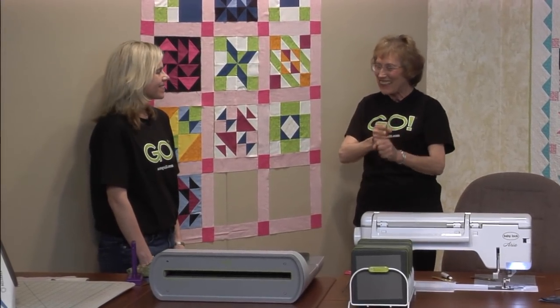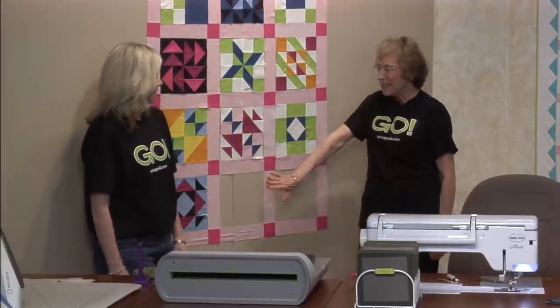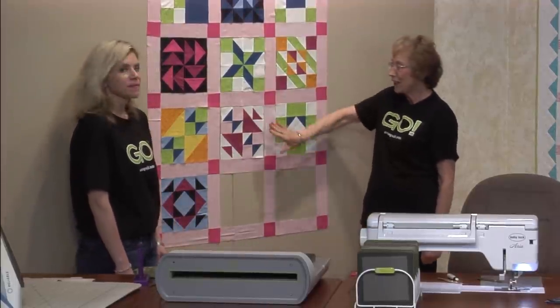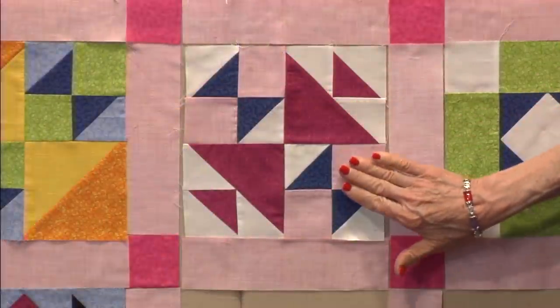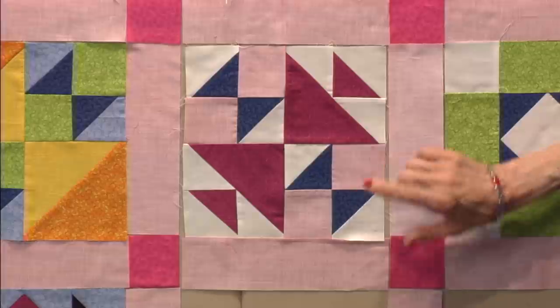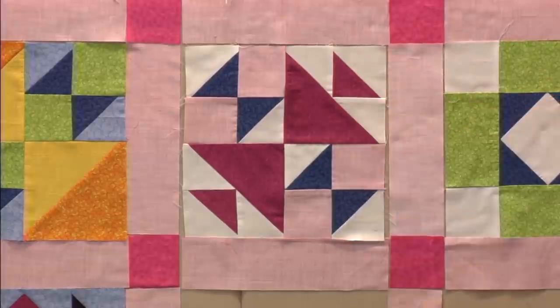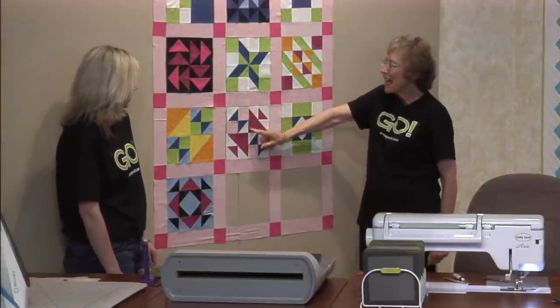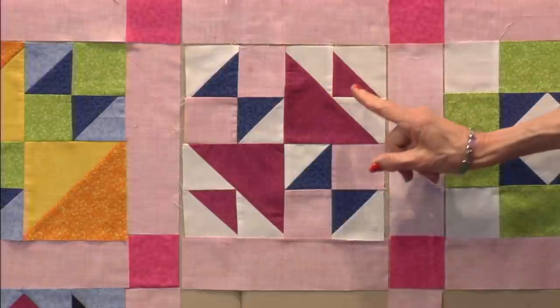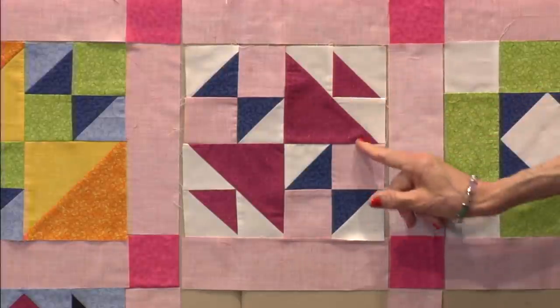I am very excited because we only have two blocks left in our sampler. Now the piece we're going to show you, the little patch we're going to show you, is just like this one. We did it in an old school girls puzzle and I have heard this called hens and chicks. Use your imagination because I know you can see a hen sitting right here and she's got a little chick riding right on her back.